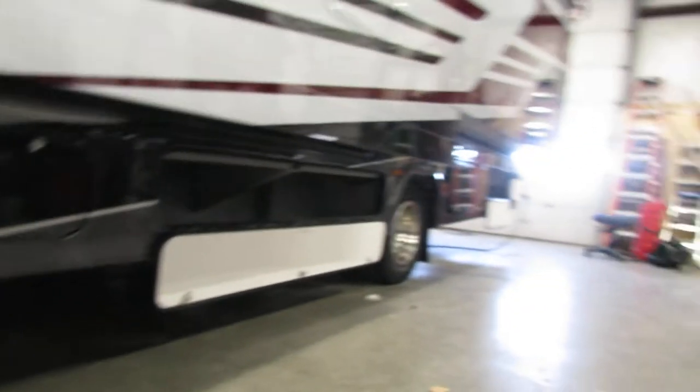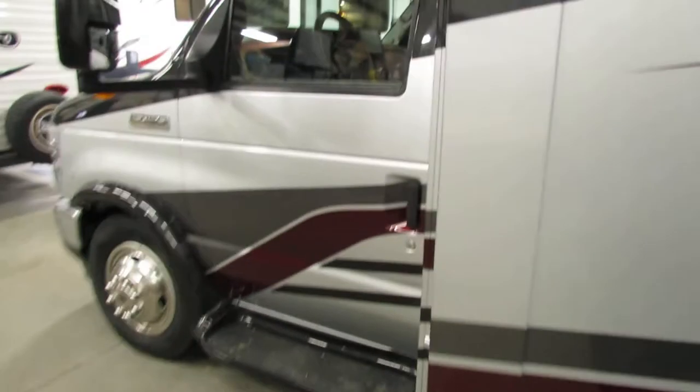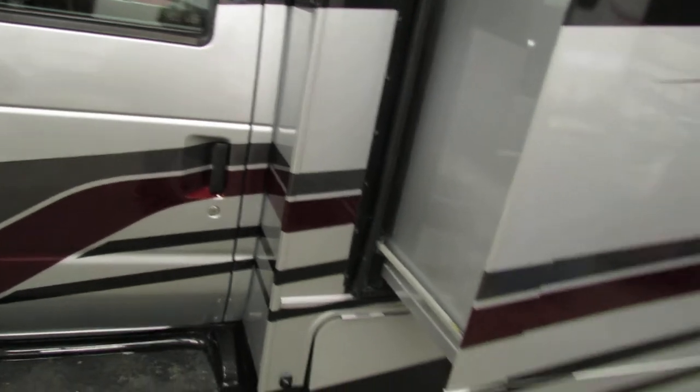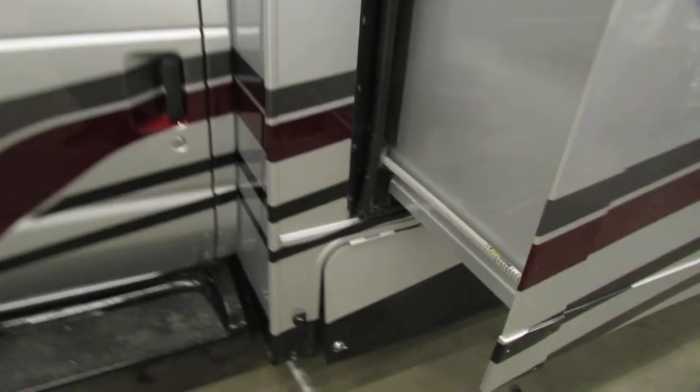Lots of storage underneath here. Generator is right here — there is a stop and prime button on the inside of this, but also on the panel as well. You do have little cameras for your blinkers when you put your blinkers on.